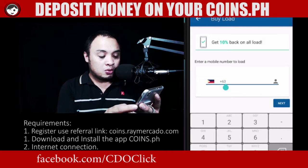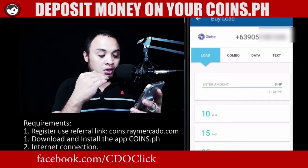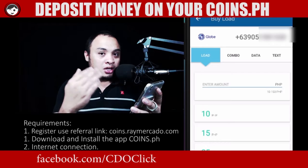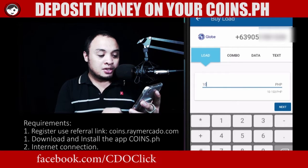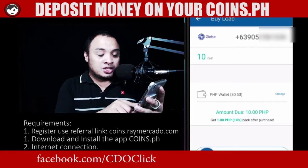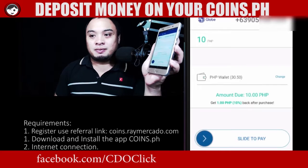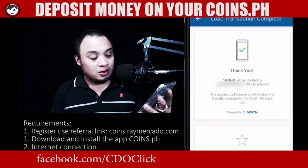There's no need for you to put zero. You can actually load 12 pesos, 13 pesos if you like, but not less than 10 pesos. So for now I'll just go for 10 pesos. Next. So basically the range is 10 pesos and above. All I have to do is slide to pay — just like that. There you go, I have my load.